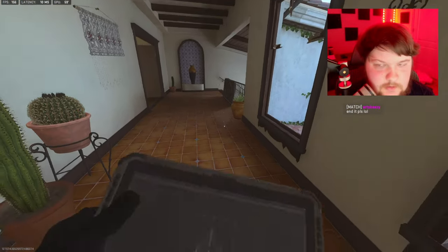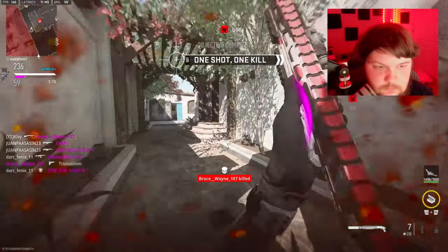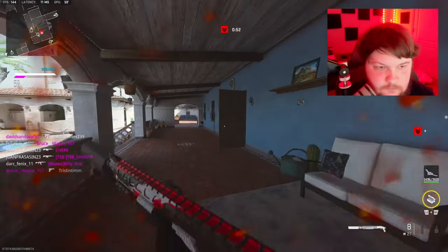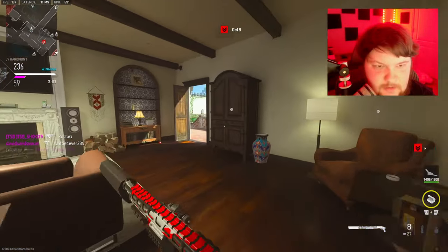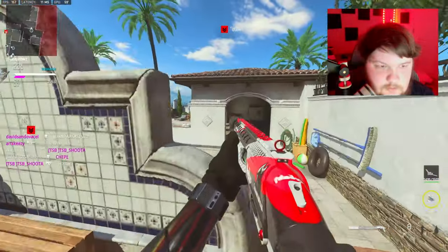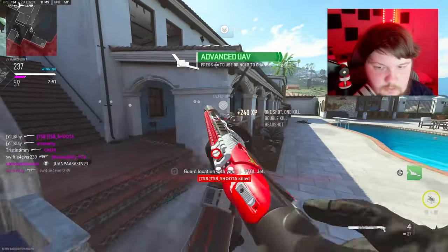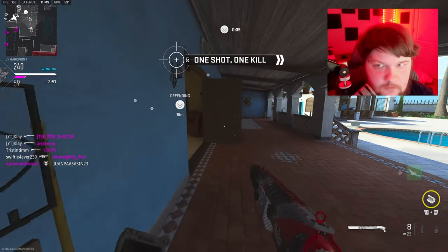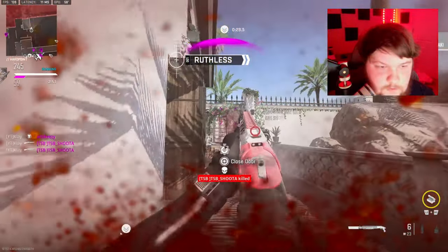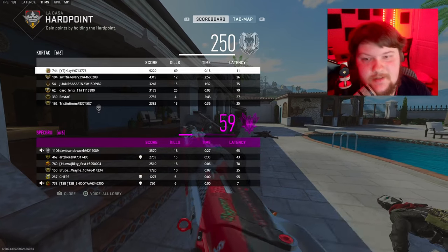He said 'end it please.' 64 kills — why is he saying end it? Has he never had anybody good to play against? He must be on keyboard and mouse or something. 69 kills though — GGs.